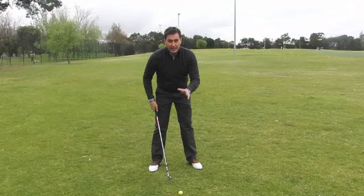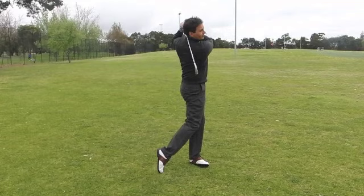Let's have a look. Not too bad. If you want a lesson down here, give us a call.